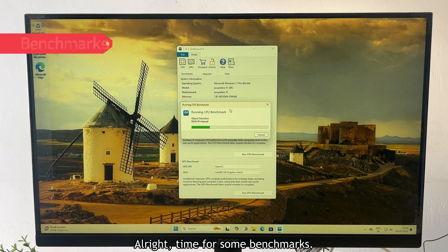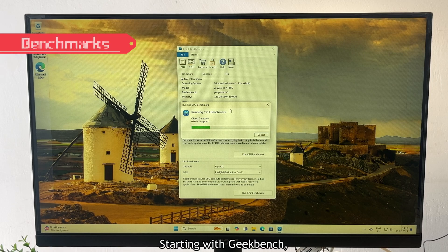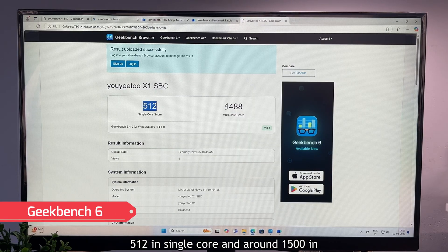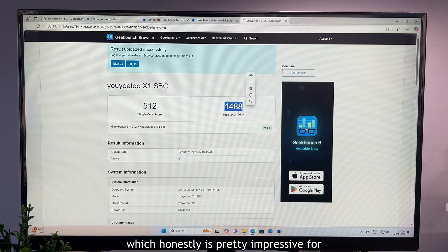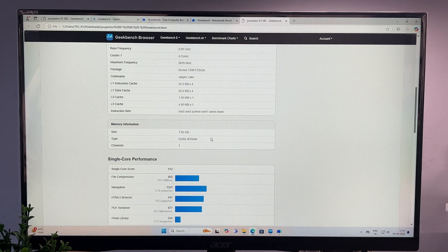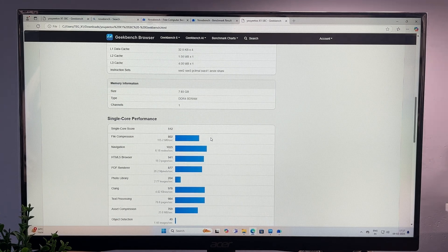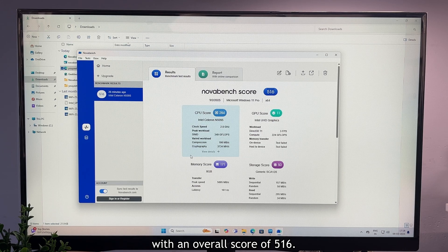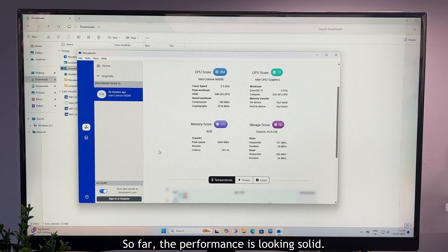Time for some benchmarks. Starting with Geekbench, the X1 scored 512 in single-core and around 1500 in multi-core, which is pretty impressive for this board. So far, the performance is looking solid.